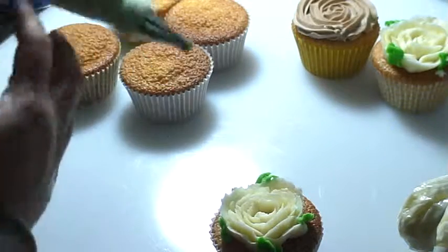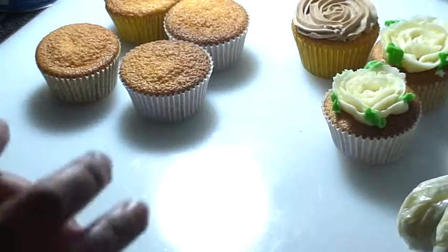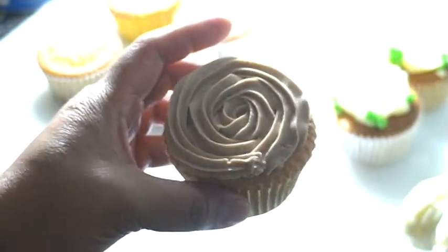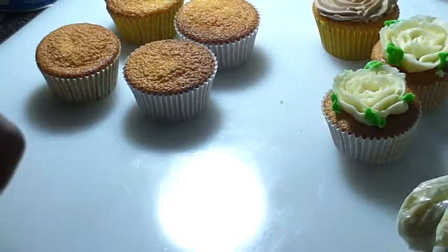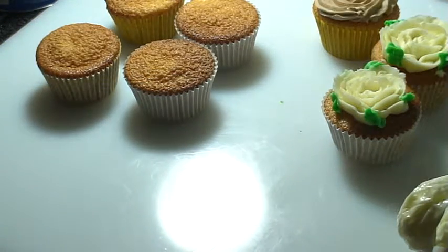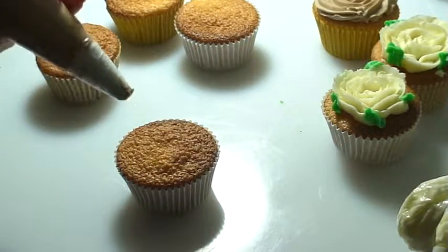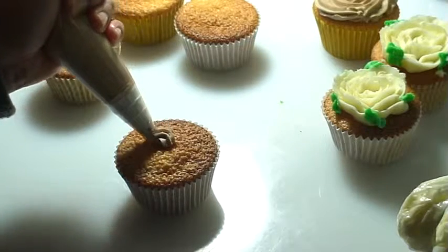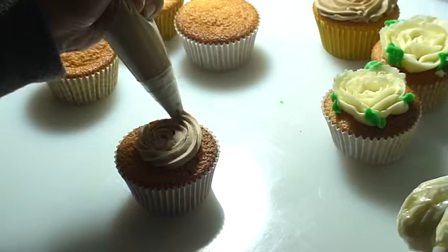And the other one — our rosette — I'll show you how to do this. I'm using our star tip. This is pretty basic.